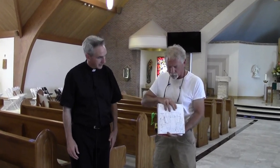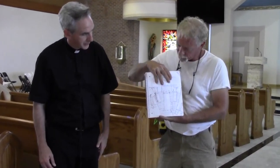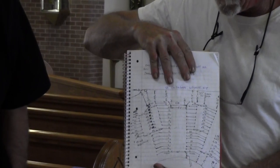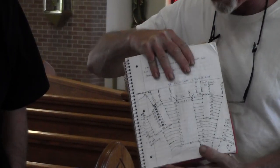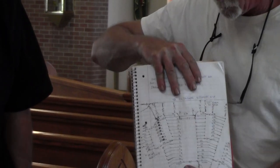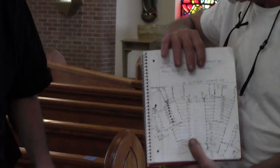Good morning everyone. I just want to give you a little rundown of the processes when we remove pews out of a church typically. First, it starts with a removal process and we create a drawing similar to this one. Every pew in here is numbered to this drawing. There's a second drawing back a few pages in the notebook here that shows the remainder of the church, and every pew in here will have a number that corresponds to it.